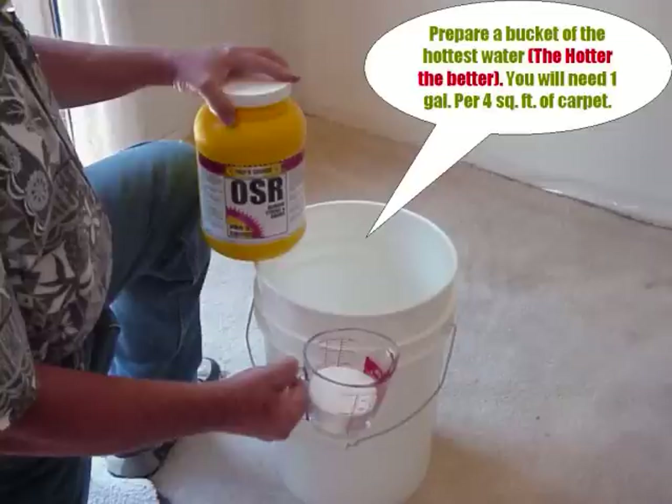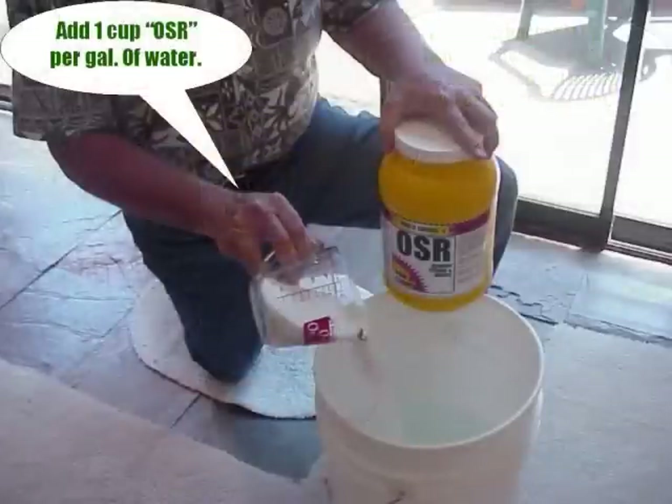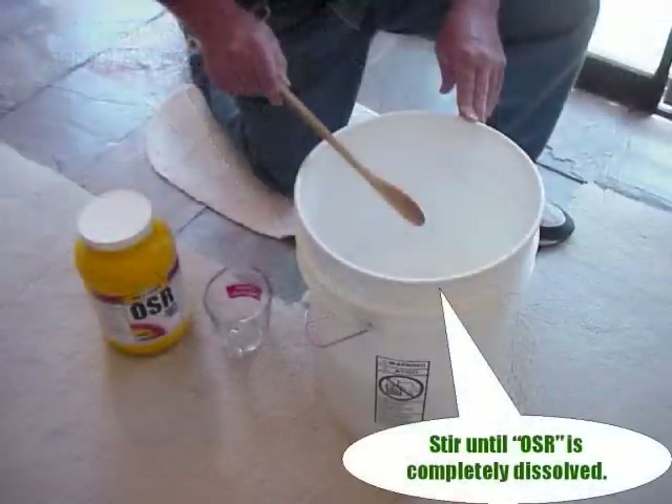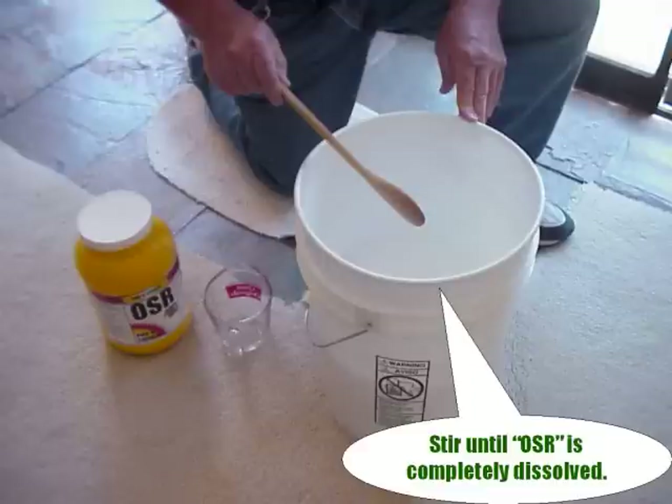Mix your OSR solution right next to the area you're going to be treating. If you do find yourself with an excess of foam, you'll be able to direct it to the area you're treating and not leave a trail through your customer's home that will need to be cleaned up. Dilute one cup of OSR powder per gallon of hot water for your ready-to-use solution. While it's quite common for the product to foam, mineral content in the water may reduce the amount — the oxidizers in the product are still working but may not be as volatile. Mix the product right next to the area you're treating, and mix your OSR thoroughly.